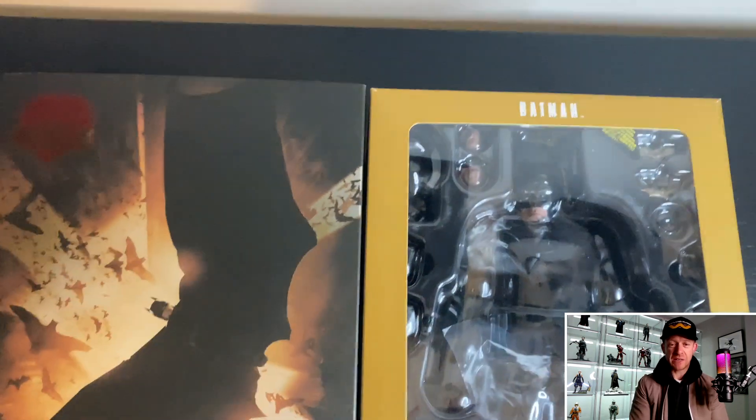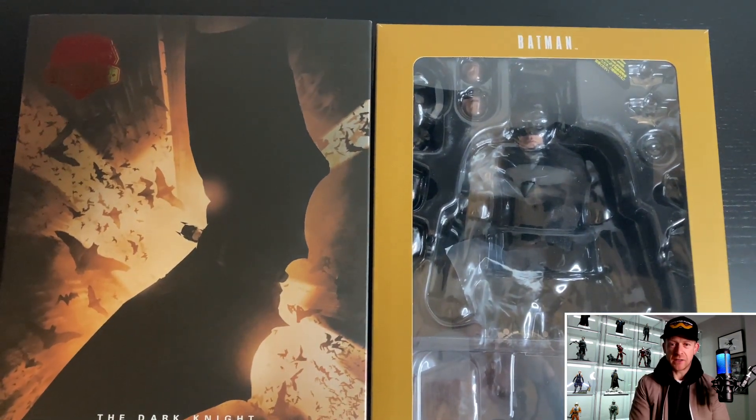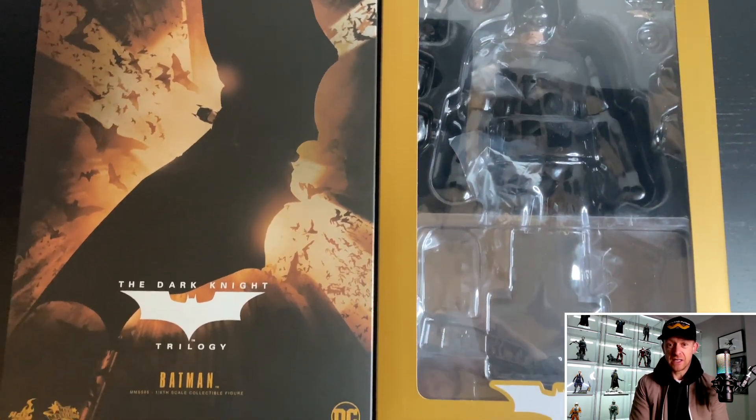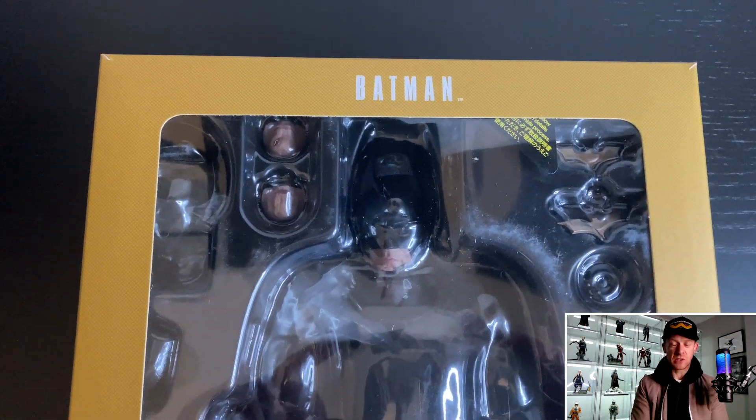So this is the box — just your standard sixth-scale box. I've slipped off the slip cover there, and on the right you just have your standard sixth-scale Hot Toys box with the window. Taking a look, you can see the figure, you can see the mouth plates and a bunch of accessories and stuff like that.